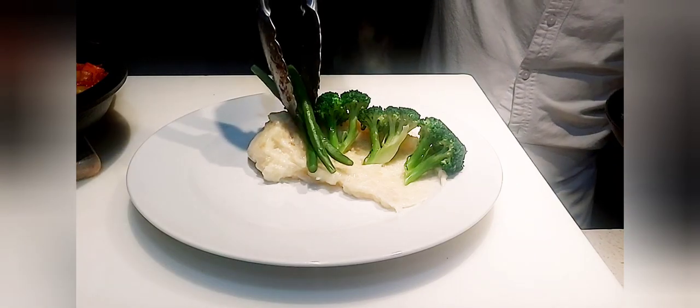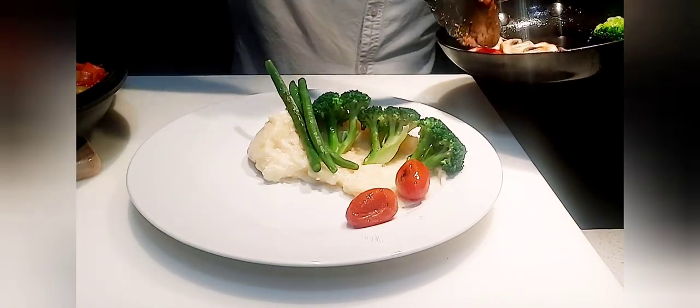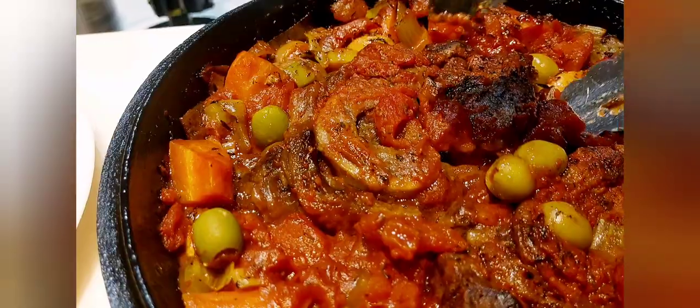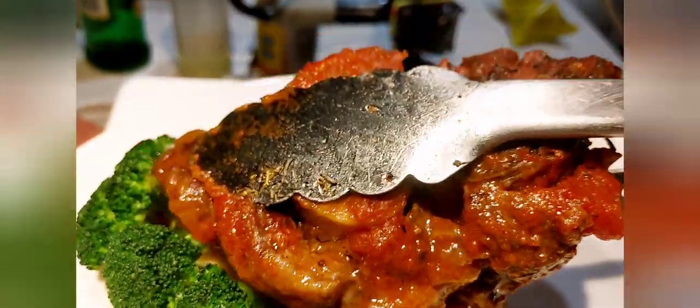Three pieces of beans going right there, look at that! Some cherry tomatoes — one, two, three. Time for this guy here — the star of the show, the osso buco. Oh, it's fall-off-the-bone! Oh my god, look at that.